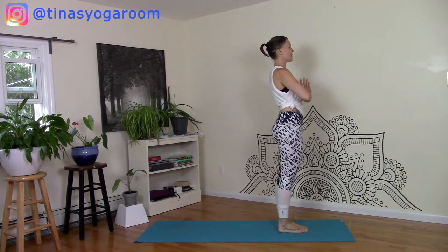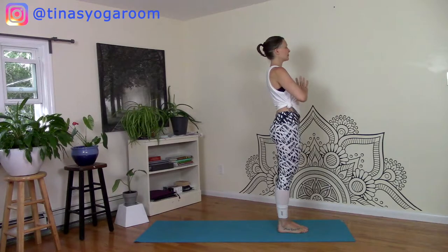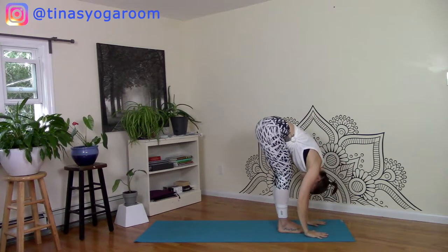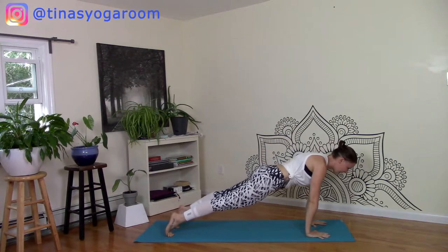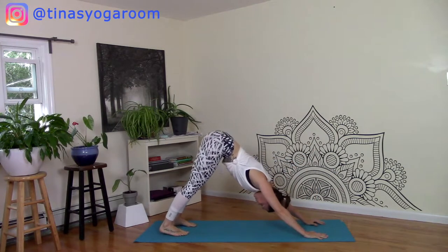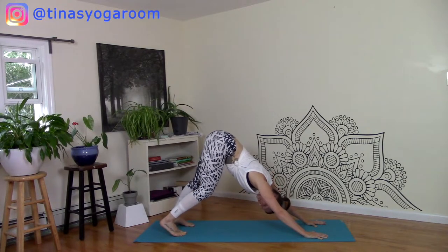We're going to get started standing, opening up with some sun A's just to get the muscles nice and warm. And then we're going to get into that nice deep stretch for your hips. So let's start at the top of your mat. Hands touch, toes touch, take a couple of deep breaths. With your next inhale, sweep the arms up overhead and exhale to take your forward fold. Find your high plank pose, inhale to low plank, exhale upward face and downward facing dog. Move around a little bit in this downward facing dog to get into the hips, outer hips, backs of legs. Give the head a turn.